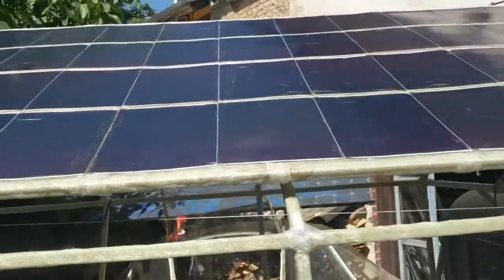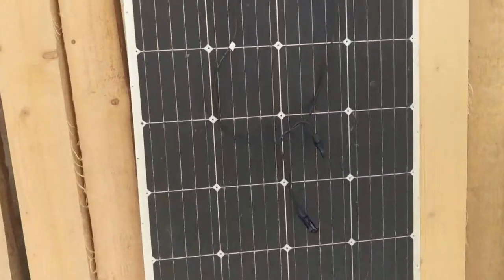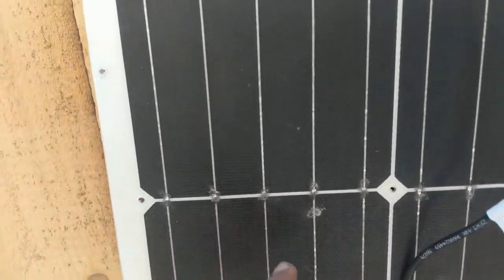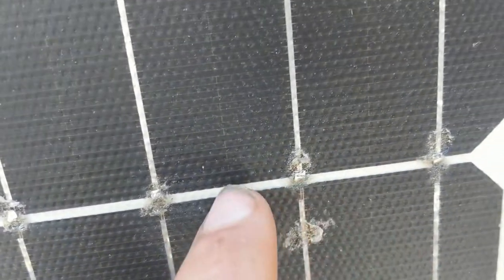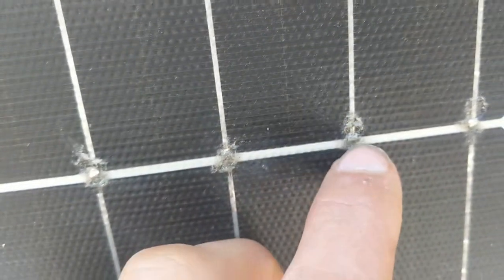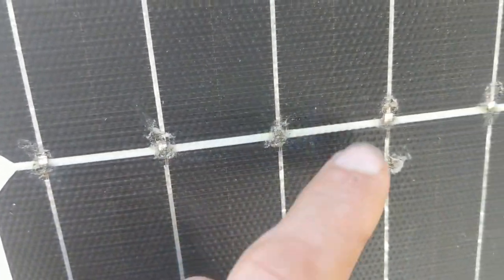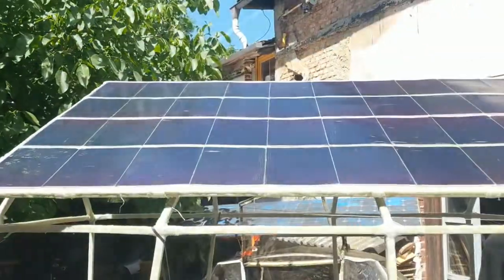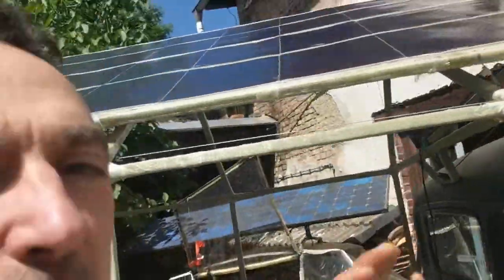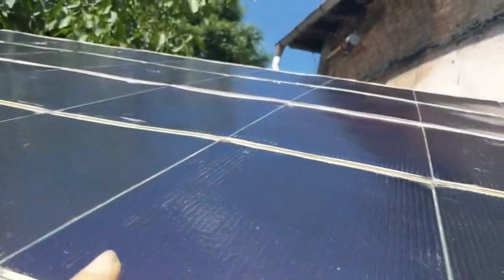It was a nice adventure. This is already the second solar panel because I built the entire construction for four of these 160 watt panels that I got very cheaply — already broken. You can repair them: you heat it up, remove the plastic, and they always break here because the copper is not flexible enough. These are UniSolar panels, they only have 6% efficiency.